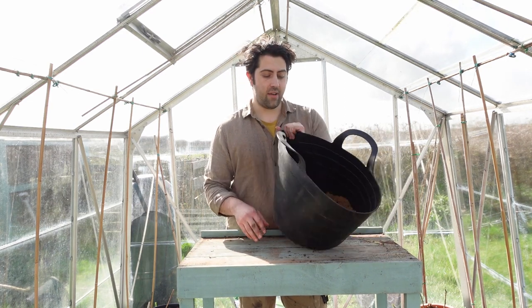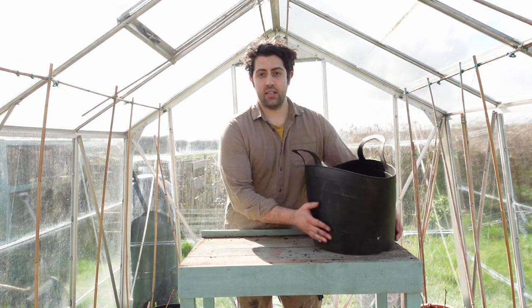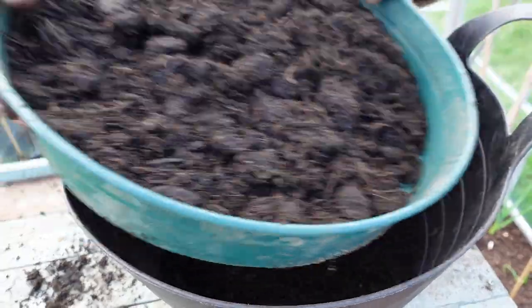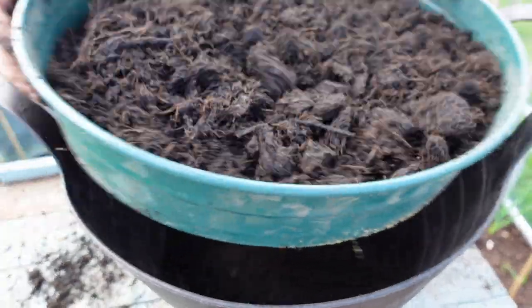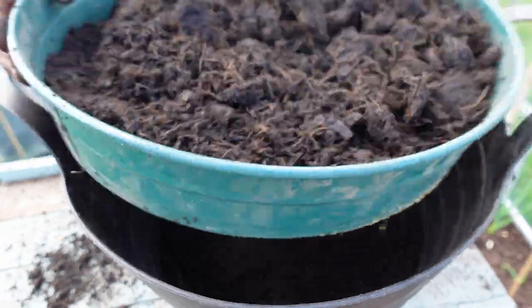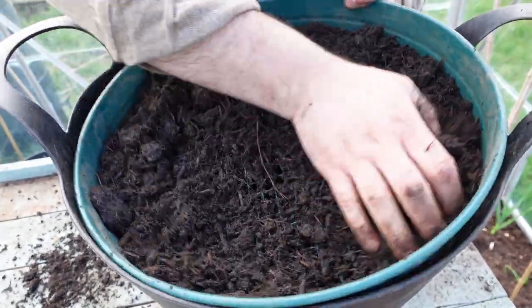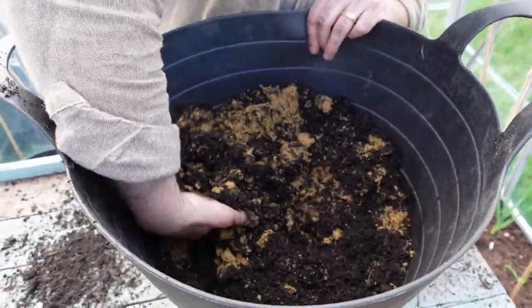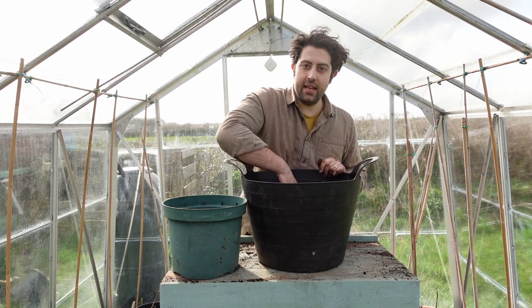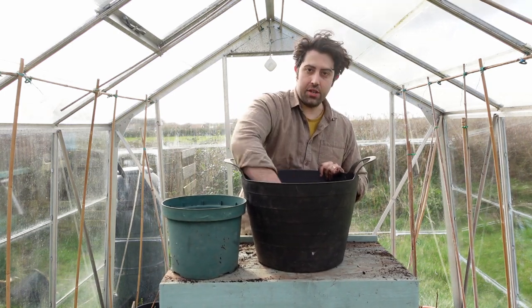What I like to do is have a 50/50 blend of sand and sieved compost. I'm going to start off by sieving my compost into this sand, and then we'll get going with sowing the seeds. Now that I've sieved my compost, I'm just going to mix it in with the sand to get that 50% sand, 50% compost ratio ready to go.